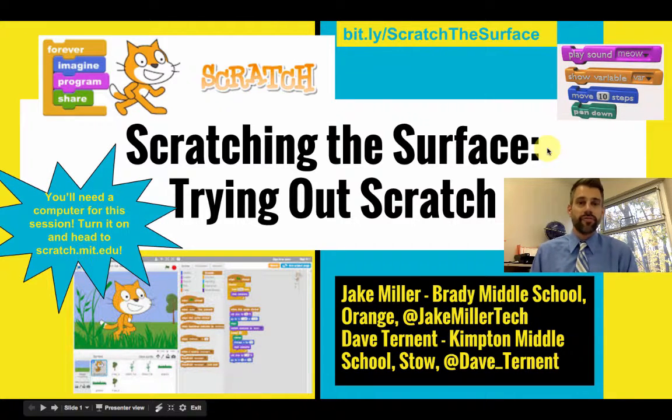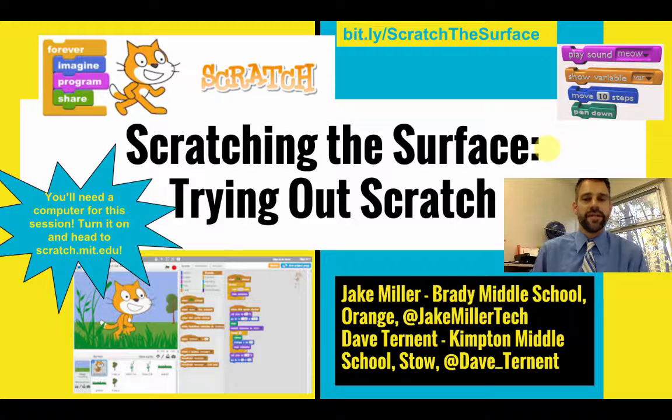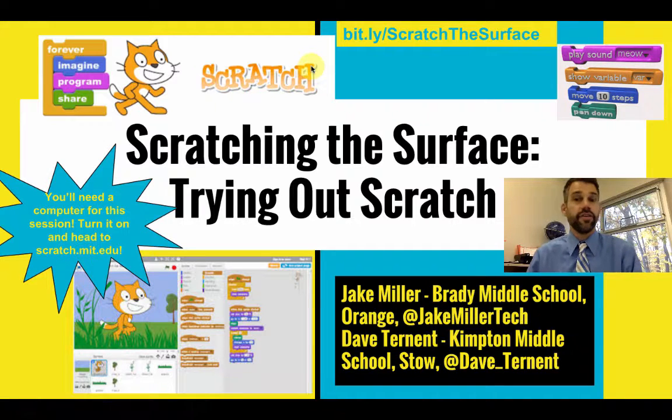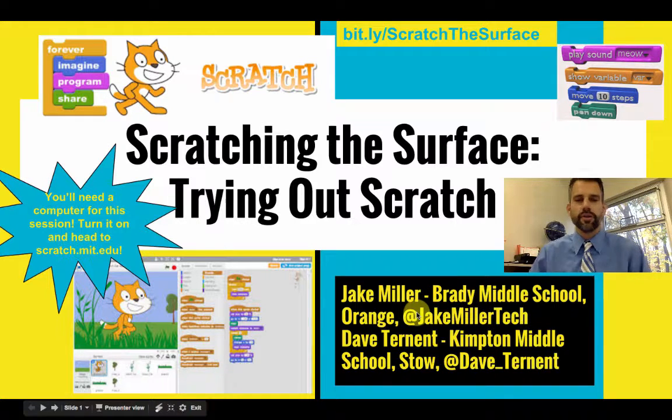Hi there, Jake Miller here and I'm going to be collaborating with my friend Dave Turnett to teach you about the basics of using Scratch. This session is titled 'Scratching the Surface: Trying Out Scratch.' The slides are available via a Bitly link. I currently work at Brady Middle School in Orange City Schools in Ohio. My Twitter handle is @JakeMillerTech. Dave Turnett works at Kempton Middle School in Stow. I used to teach eighth grade STEM there; I'm now a technology integration specialist.